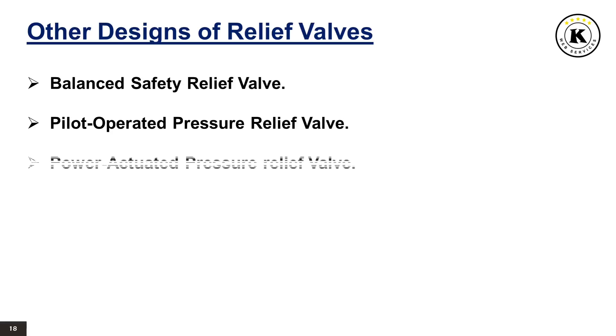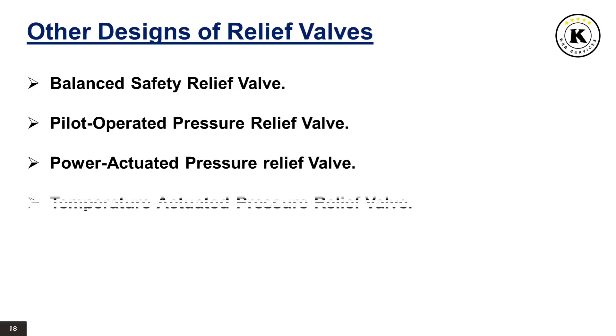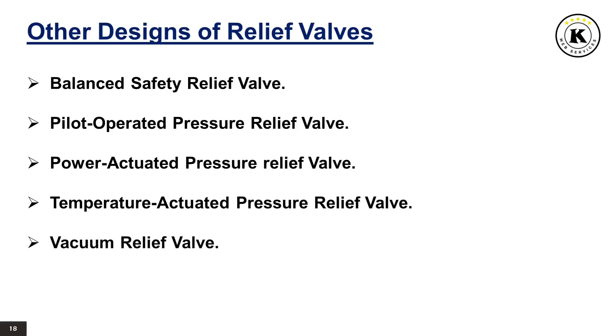Power Actuated Pressure Relief Valve: a power actuated pressure relief valve is a pressure relief valve in which the major relieving device is combined with and controlled by a device requiring an external source of energy. Temperature Actuated Pressure Relief Valve: a temperature actuated pressure relief valve is a pressure relief valve which may be actuated by external or internal temperature or by pressure on the inlet side. Vacuum relief valve: a pressure relief device designed to emit fluid to prevent an excessive internal vacuum, designed to reclose and prevent further flow of fluid after normal conditions have been restored.